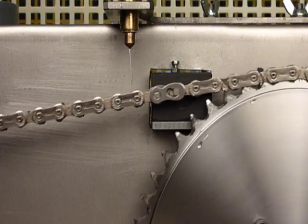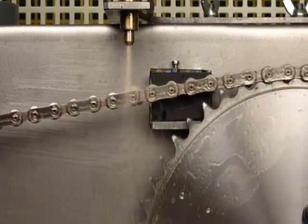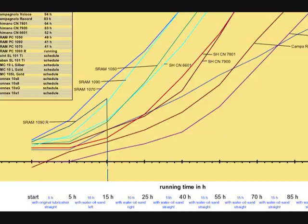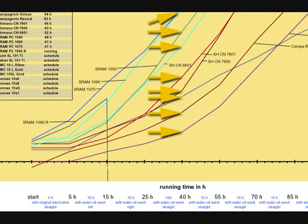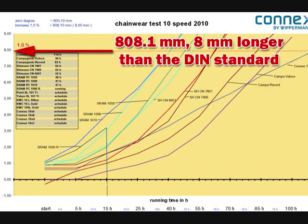For the fourth phase, the application of water, oil, and sand is repeated, and each chain is run at 100 cycles per minute with the front and rear cogs in line for 15 hours. At the end of this phase, each chain is again cleaned and measured and its length recorded. This fourth phase test protocol, with the front and rear cogs in line, is repeated every 15 hours until the subject chain shows 1% wear — that is, a measured length of 808.1 millimeters, which is 8 millimeters longer than the DIN standard for a new chain. At this point, the chain is considered worn out.